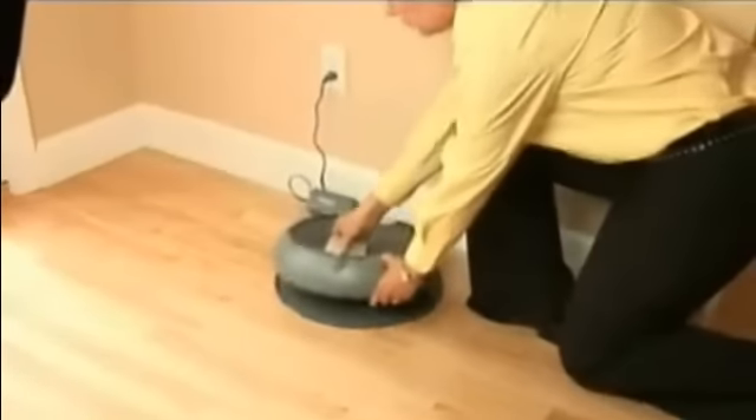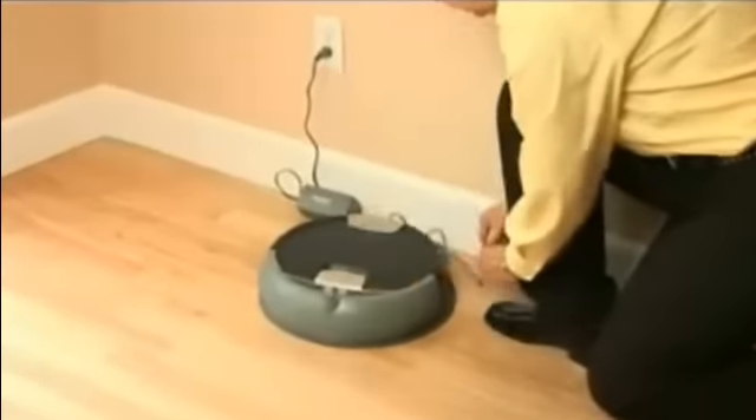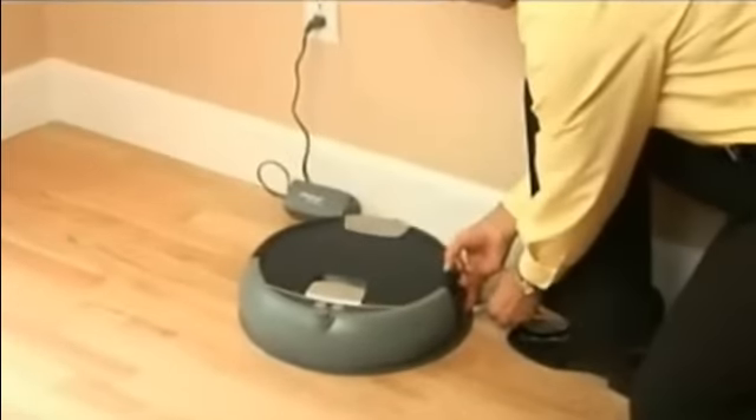Reinstall Scuba's tank. To ensure Scuba is ready to go for its next cleaning, be sure to charge Scuba's battery.